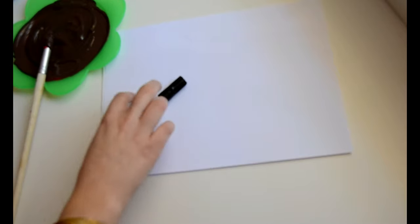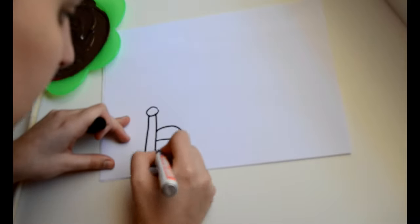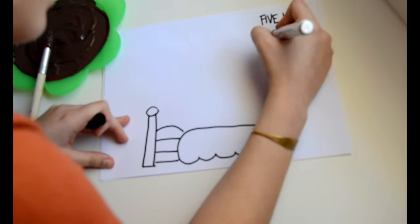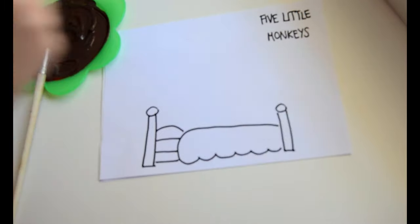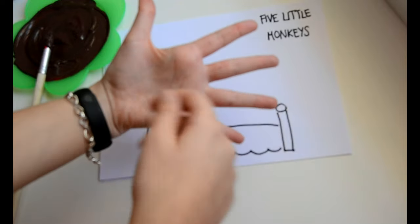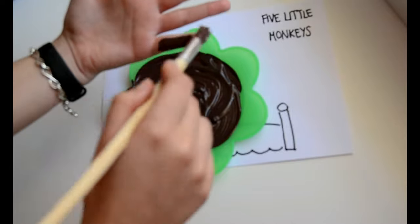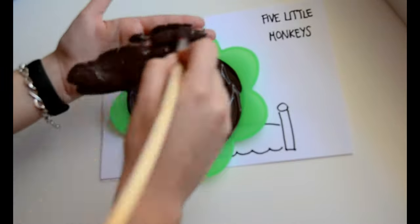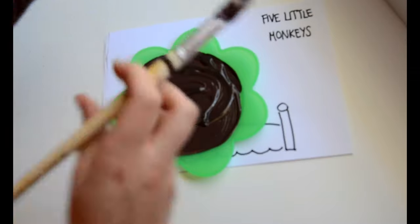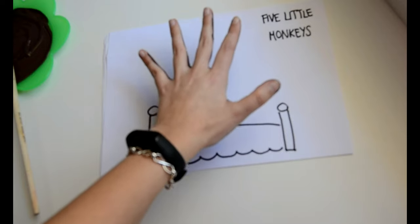I'm going to quickly draw the bed of the five little monkeys. And now the fun part: we need our hand and we're going to color it brown. This is why we need the brush and the brown paint.